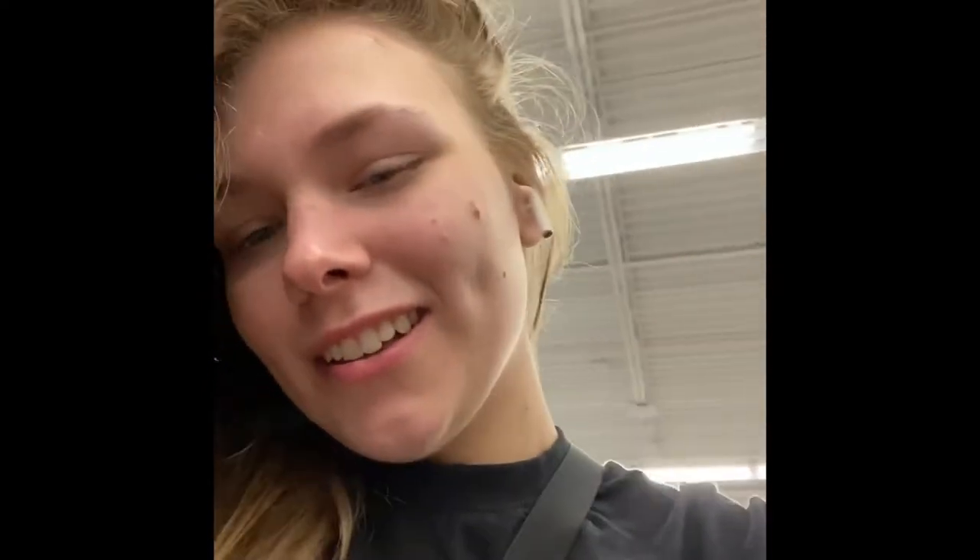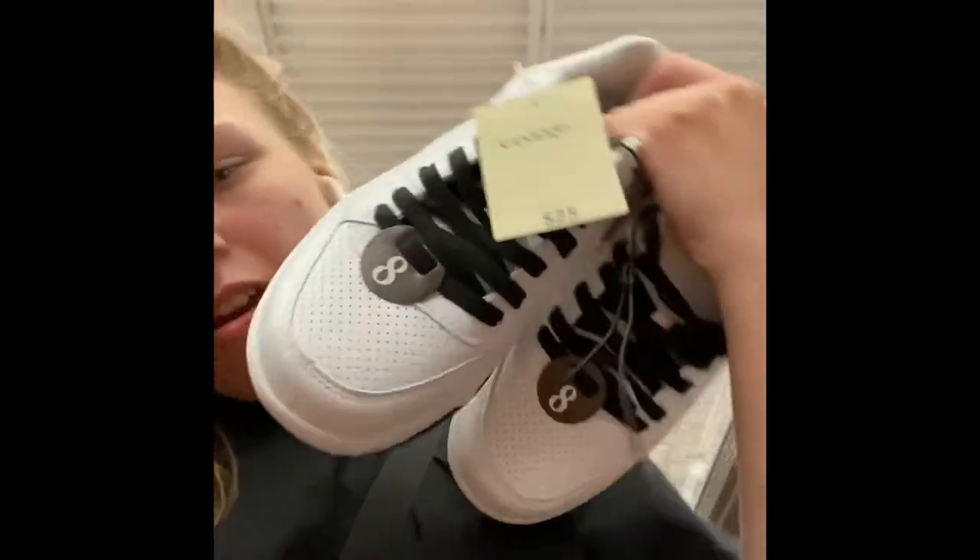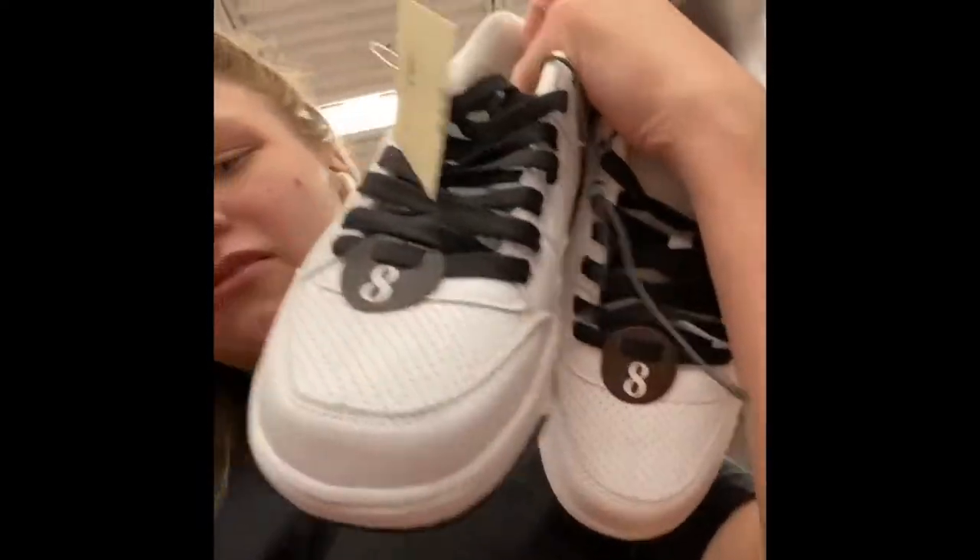I'm at Walmart now, getting a few things. I got another item to hydro dip and I also got a clear coat for when I'm done. I'm looking at a quick pair of shoes we can hydro dip and probably give away. I found these ones — they're my size eight and all white, so they'll be quick and easy, kind of like off-brand Air Forces. I'm getting ready to hydro dip. I got red, black, and blue, and two pairs of shoes. I'm just gonna tape it up so it looks good.